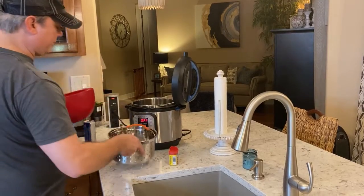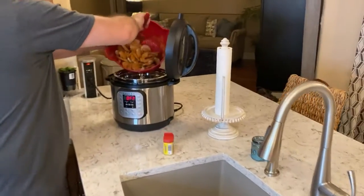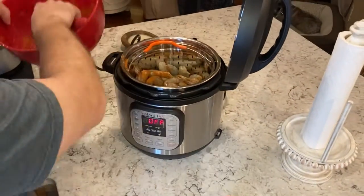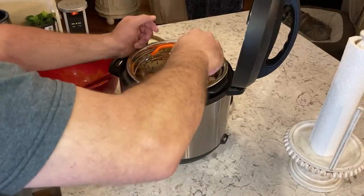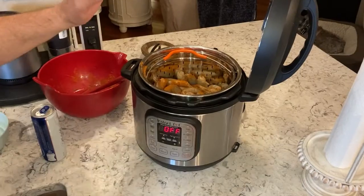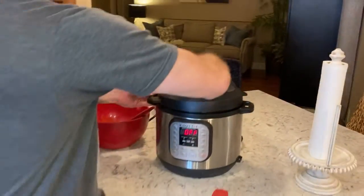I've got my steamer basket right here, I'm going to put that in, and I'm going to get my shrimp loaded. I'm telling you, the Instant Pot, the electric pressure cooker, is the best appliance for quickly steaming seafood.